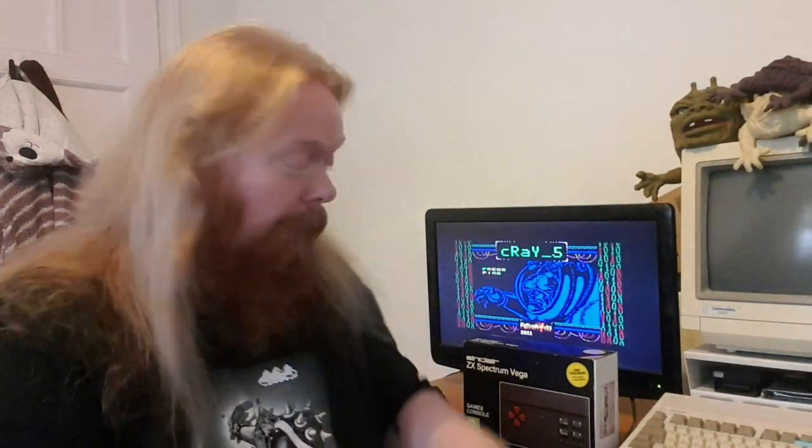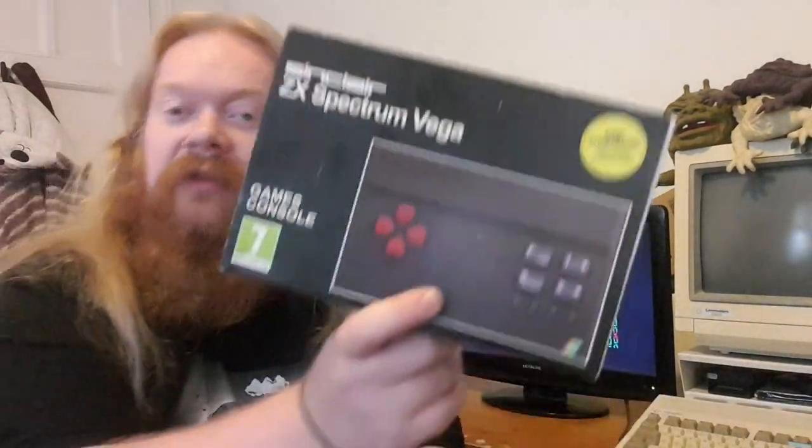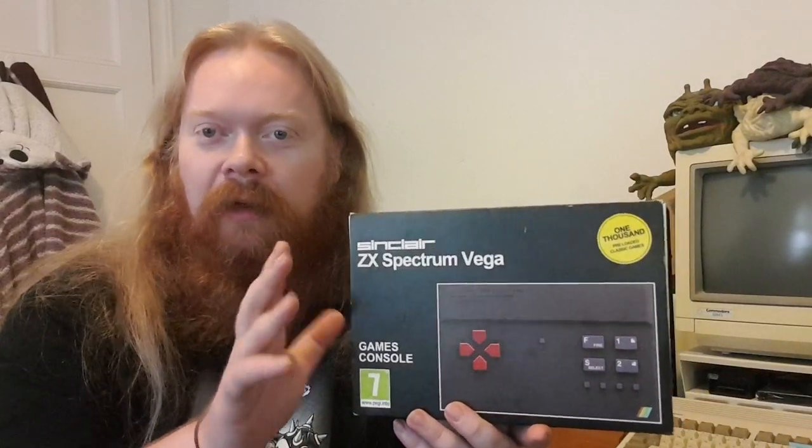Hello again everyone, hope you're all well. Today I'm going to be looking at the Spectrum Vega — not the Vega Plus. The Vega Plus is definitely a story for another day. Let's just say the Vega Plus was a mistake from start to finish and can be used as an example of how not to run a business. They even lost the Sinclair branding from it. Anyway, the Spectrum Vega — what is it?